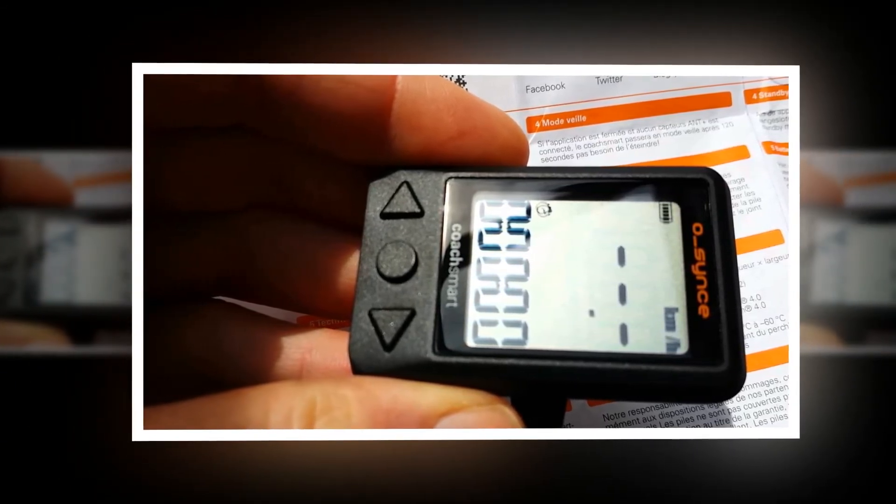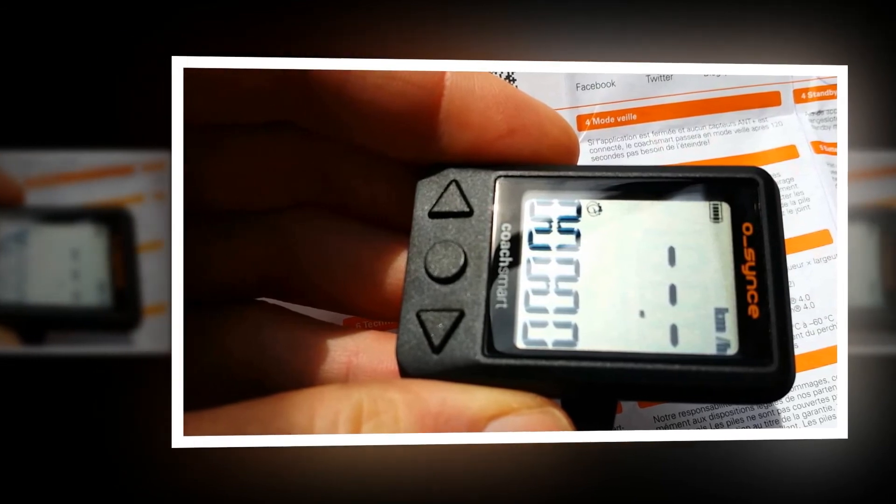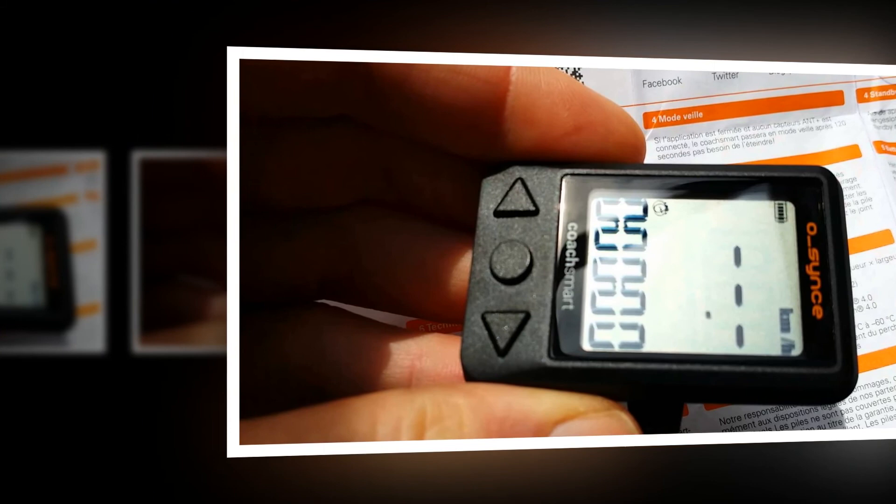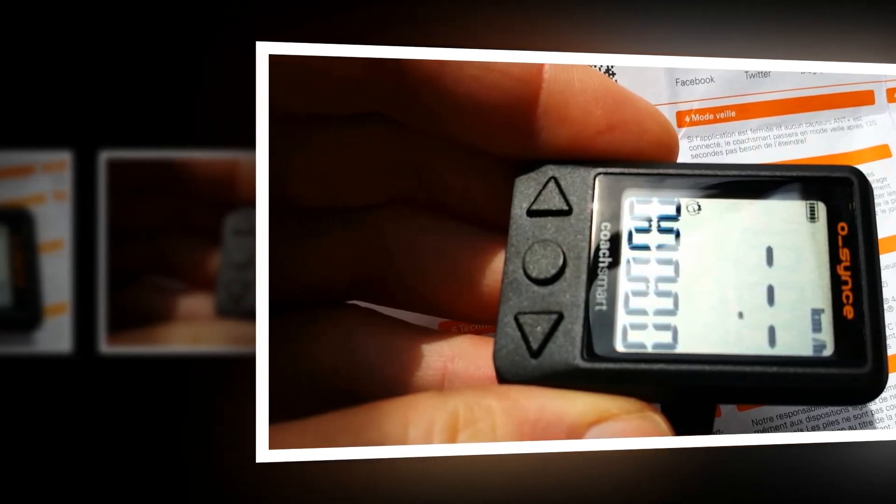The spoke magnet is a rather large affair, about twice the size of other magnets I've used, but held in place with a sturdy screw collar and rubber ring.